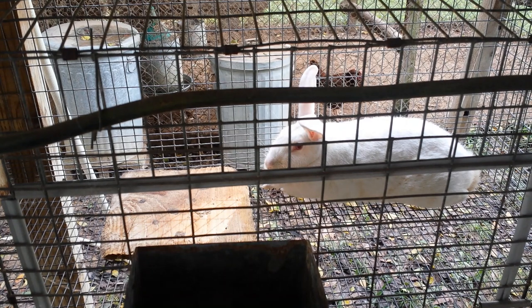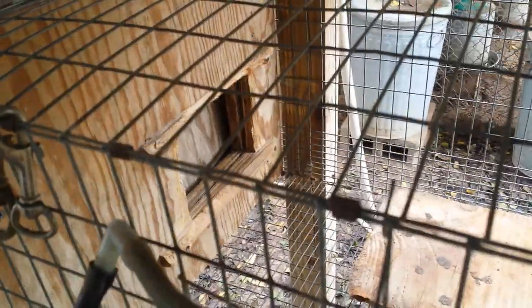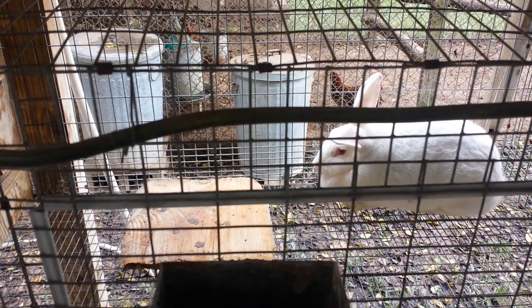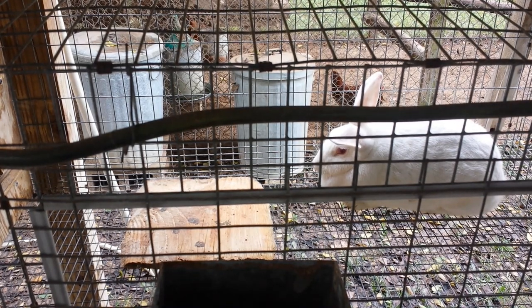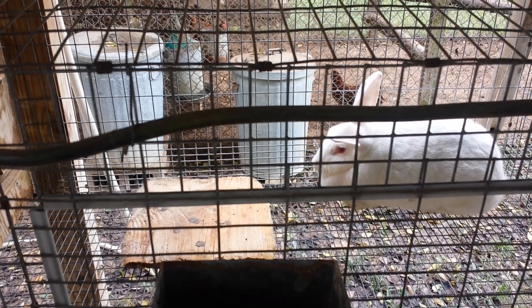I hope she doesn't use it for a bathroom. I hope she took when she was bred, and we'll just see how she does. I've kept the box closed so she wouldn't use it for a bathroom. When I open it up, hopefully we'll catch her close enough to time for her to kindle that everything will work out good.